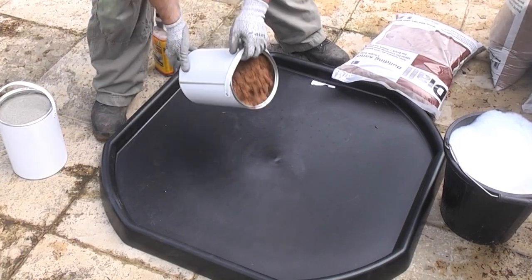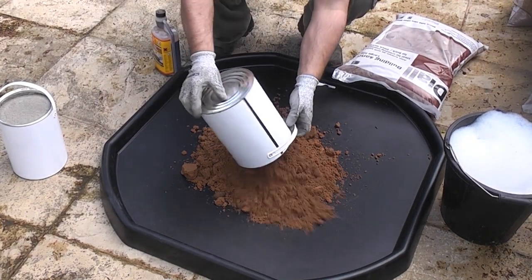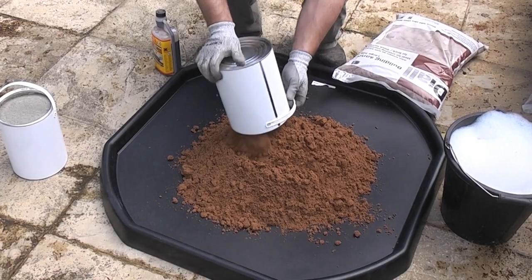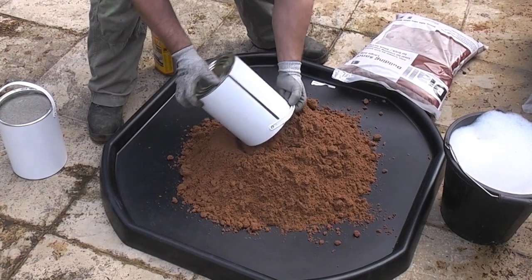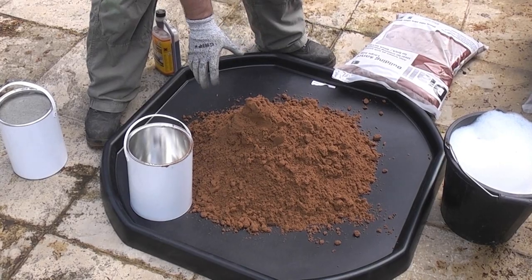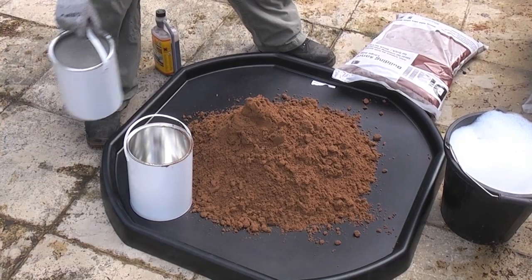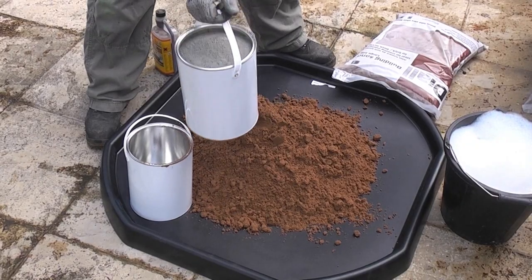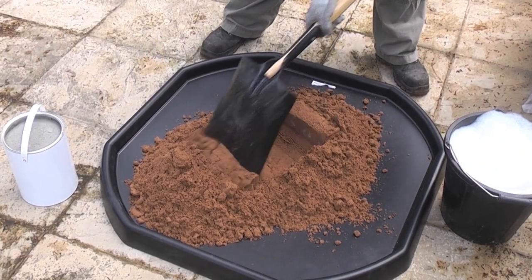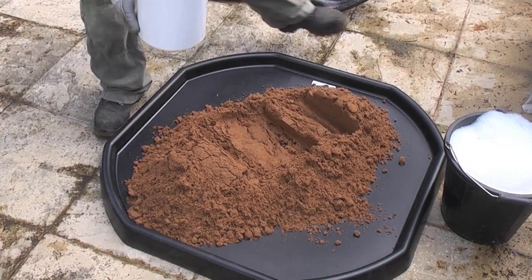I'm going to start off by emptying four tubs of sand onto the mixing tray. I've now put four tins of sand on here and that was actually one full bag, so that is actually 20 litres of sand. So I'm now going to add the five litres of cement to this mix and then we can empty the cement onto the sand.